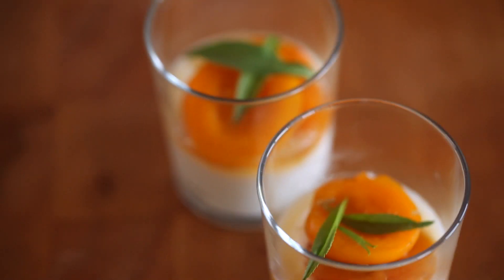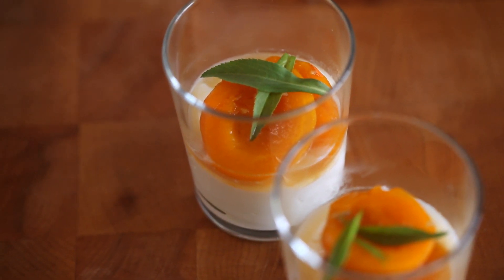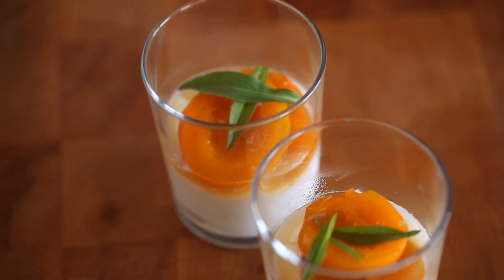I love making this dessert because it sounds really impressive when you say poached apricots, and the color contrast between the poached apricots with the Greek yogurt and a little herb on top just makes it look so beautiful and elegant, even though there's not a lot of work involved.